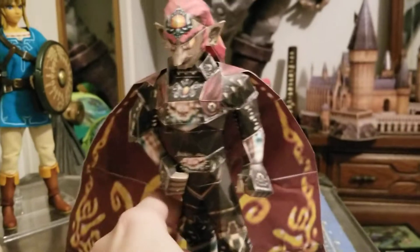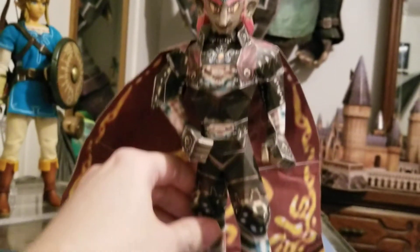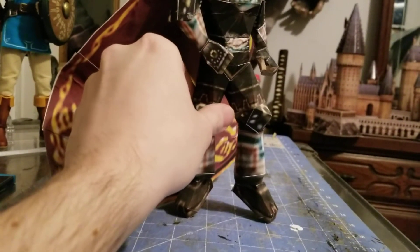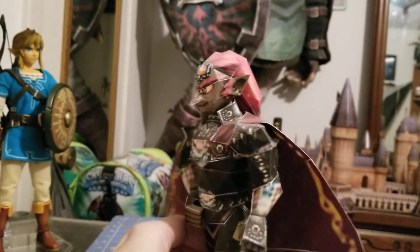And for the last one we have Ganondorf from Ocarina of Time. I modded him to go into this stance because I like the floating pose that he does in Ocarina of Time.